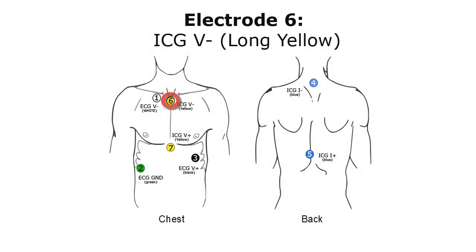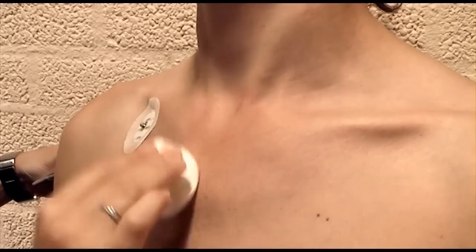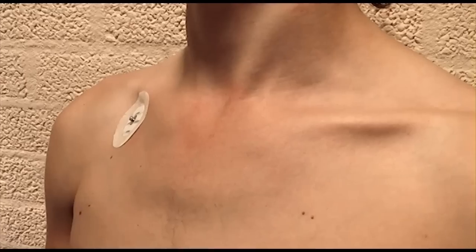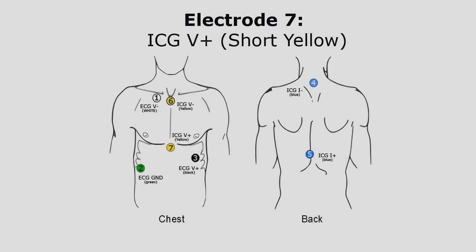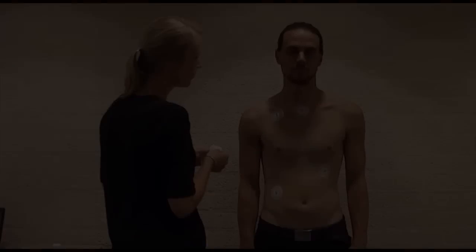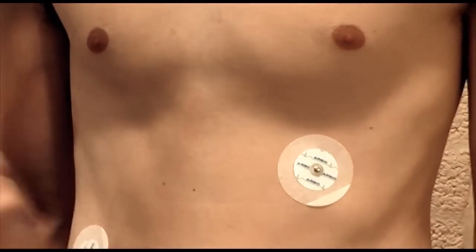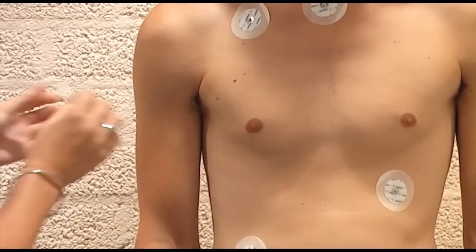Electrode 6, Impedance Measuring Electrode V-: The first of the impedance measuring electrodes is placed at the suprasternal notch on top of the sternum. It is easy to find by pressing with your finger to locate the top of the bone. Clean the skin especially firmly for these electrodes. Electrode 7, Impedance Measuring Electrode V+: The second impedance measuring electrode is placed at the processus xiphoideus at the bottom of the sternum. You can generally easily find this by pressing your finger against the chest to find the tip of the bone.